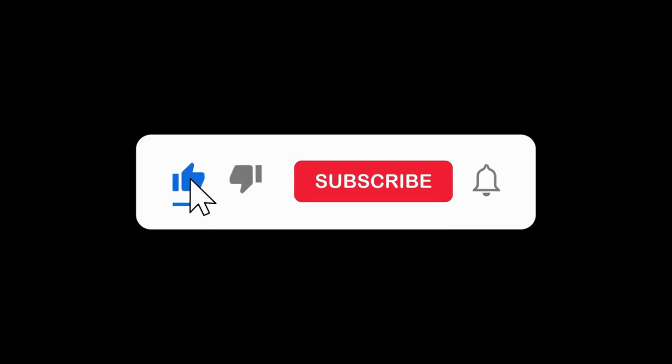I have the source videos linked in the description if you want more detail. You should definitely check them out and give these creators some love as they truly deserve it. Also, remember to like, subscribe, and share if you found some value from the video, as it truly helps the channel out.